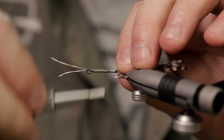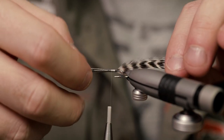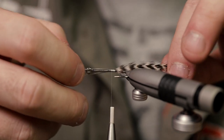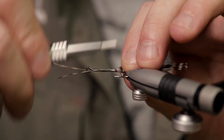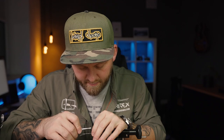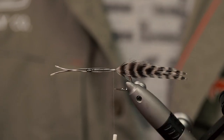One way I like to do this is to get a few loose wraps in, and then just pull that feather back in under the wraps before I tighten it down. That way I can kind of control the position of the feathers — you can see here these are flat on the sides.